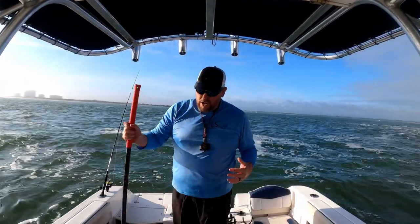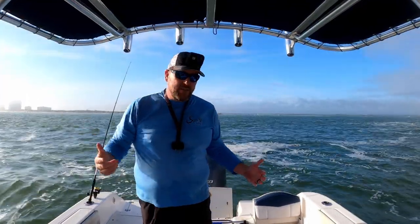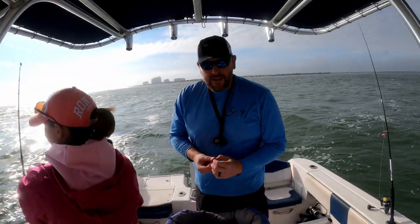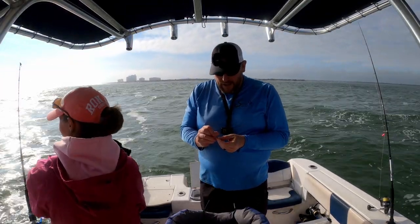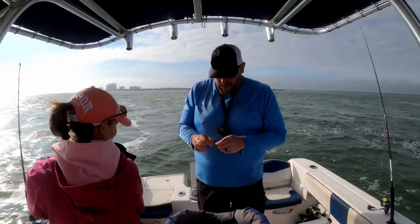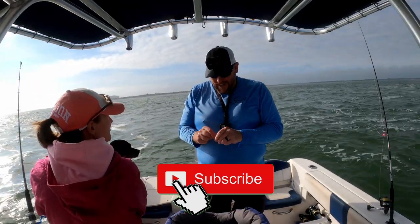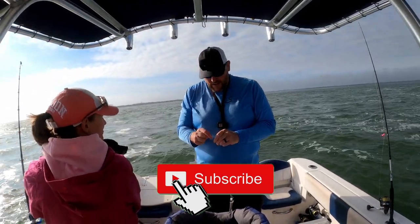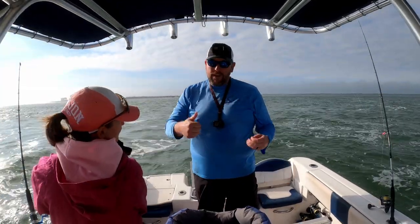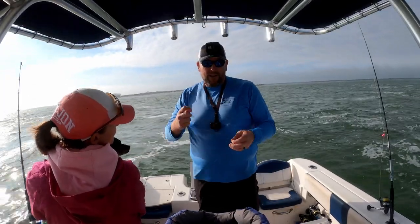Just goes to show you, you don't need fancy bottom sweeper jigs to catch these sheep's head. She's doing it on an inline circle hook. I always get questions like, what's biting? Are the sheep's head biting? Are they in yet? How big are they? Subscribe to the channel and watch weekly — sometimes we post videos twice a week. That's the way you're going to know. Give this video a thumbs up — it would be greatly appreciated.